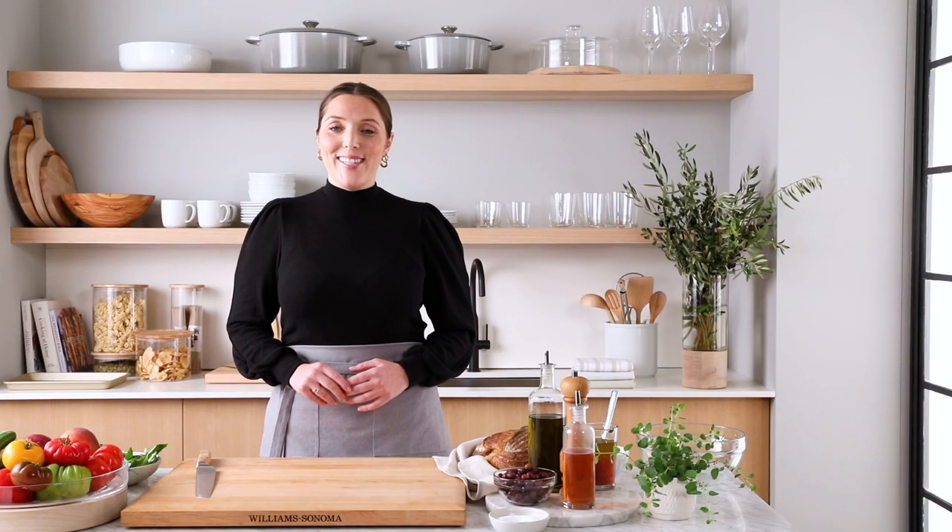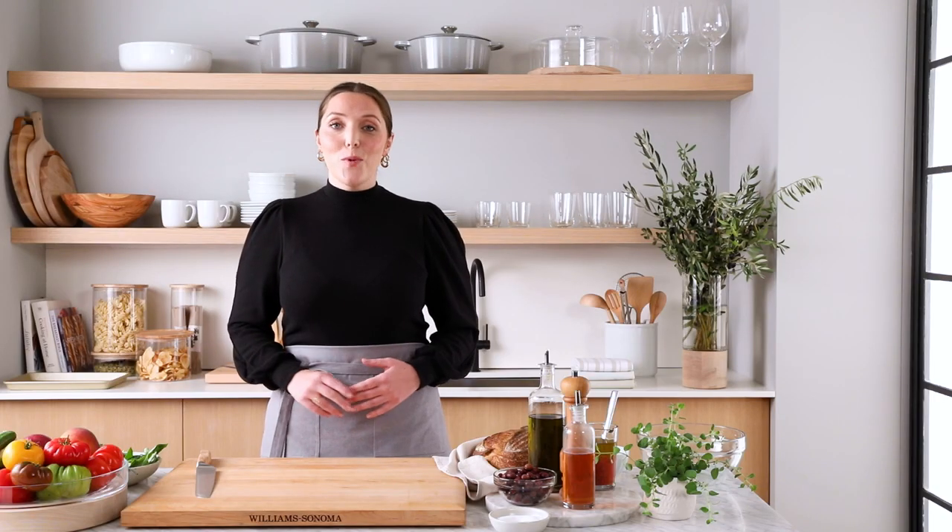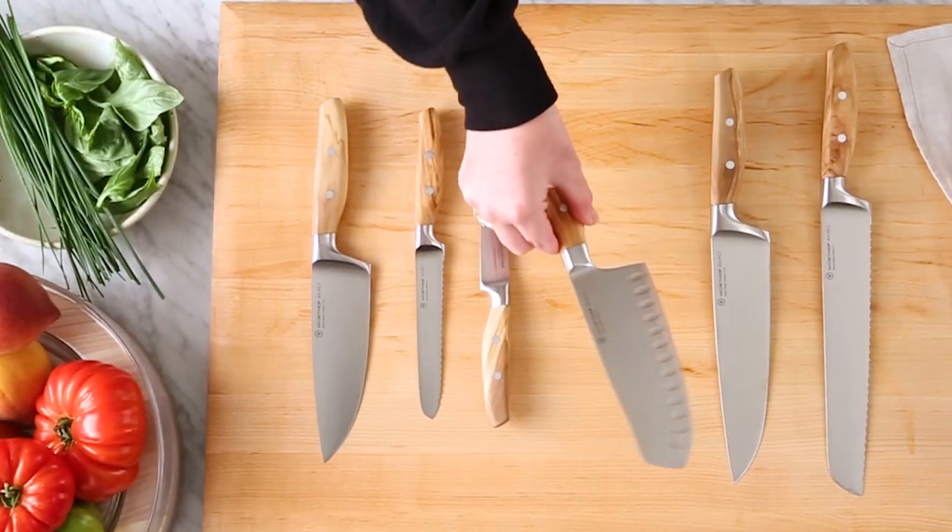Hi, I'm Belle from the Williams-Sonoma Test Kitchen. Today I am connecting with my Italian roots by making one of my all-time favorite summer dishes, panzanella. And I'm using my gorgeous olive wood-handled Wusthof Amici knives to get the job done.